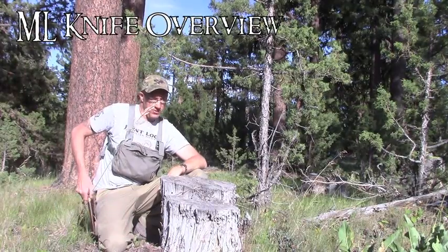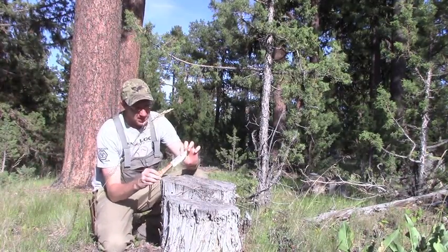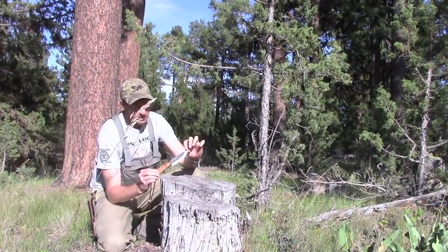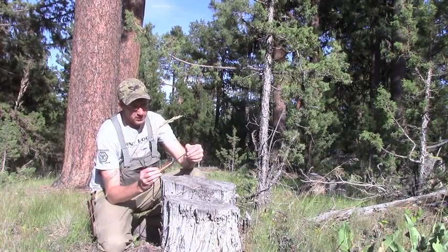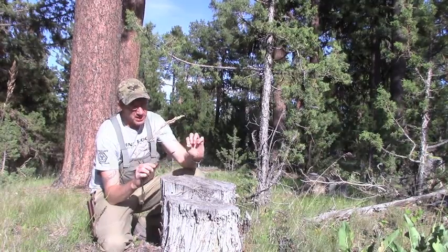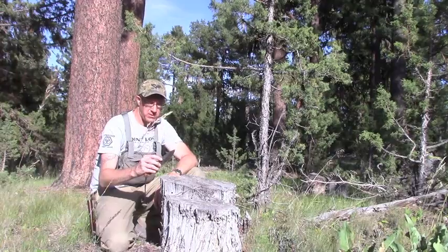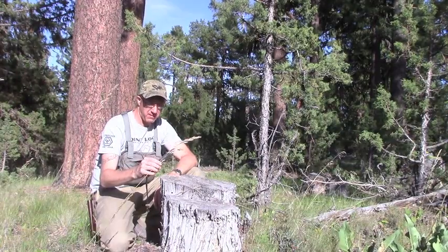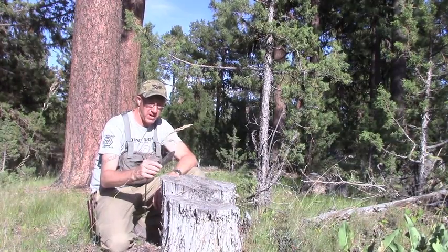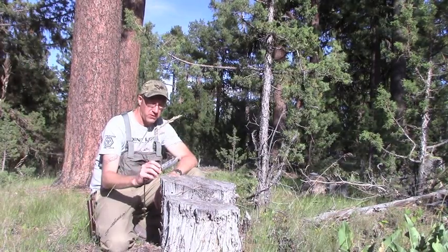I thought I'd show you another knife that I use. This is a custom knife by a knife maker called ML Knives. It's about a four-inch blade, four-inch handle — pretty small knife. It's a little bit smaller than what I consider ideal for a survival knife; I really like to have about a five-inch blade for a survival knife. But this is what I consider a bushcraft knife.